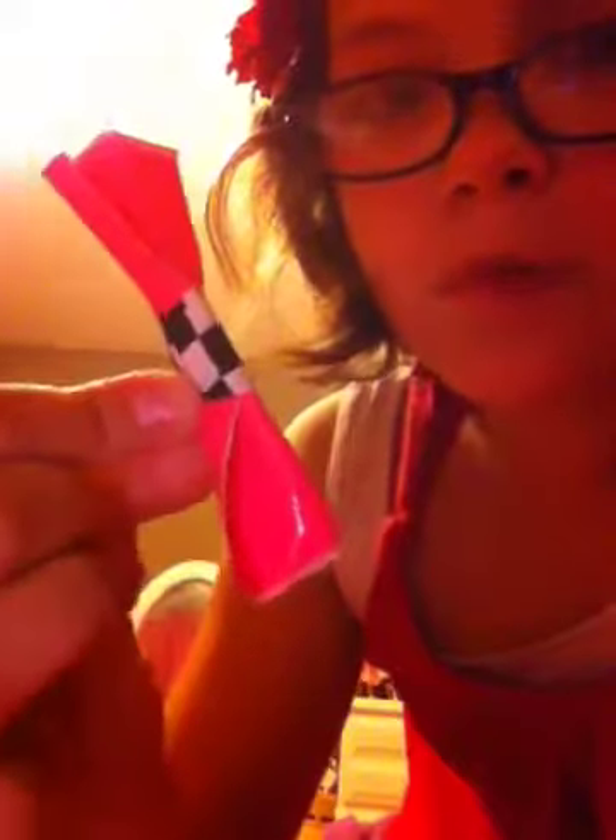The first thing I have is a three-set of bows. This is the biggest one — paint splatter. And you've got pink with checkered, and then orange and white for the tiniest one. This set is going to be 75 cents.